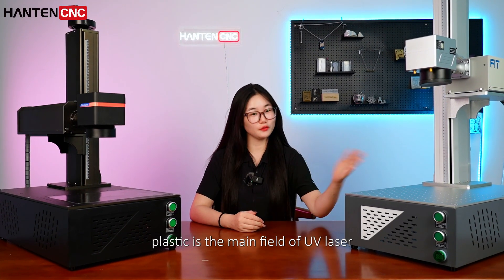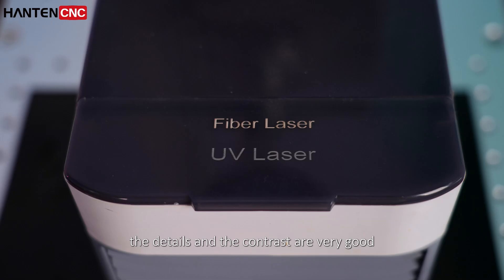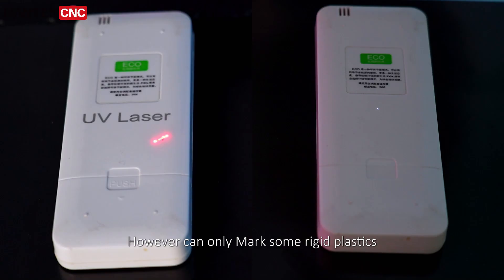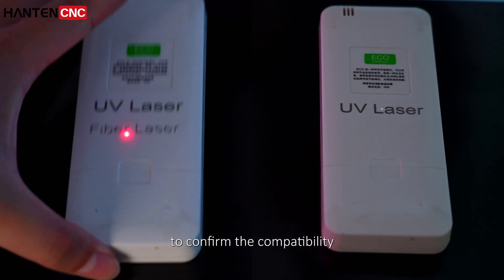Plastic is the main field of UV laser, especially for colored and transparent materials — the details and contrast are very good. The fiber laser marking machine, however, can only mark some rigid plastic, and you must test the plastic first to confirm compatibility.